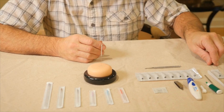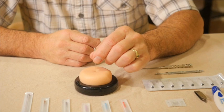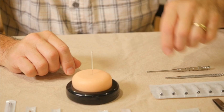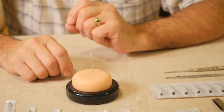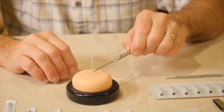When inserting acupuncture needles into the skin, we never want to insert a needle all the way up to the handle. We always need to leave some portion of the shaft visible for safety reasons. We never want to insert a needle any deeper than an eighth of an inch to a quarter of an inch, with that much of the shaft still left showing.